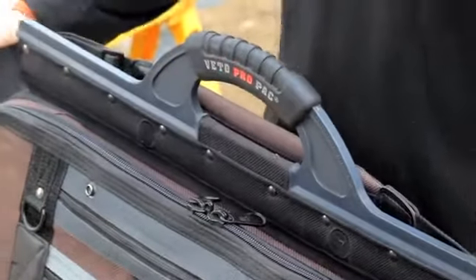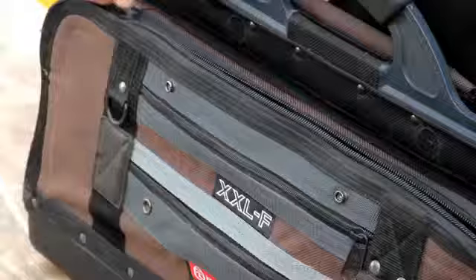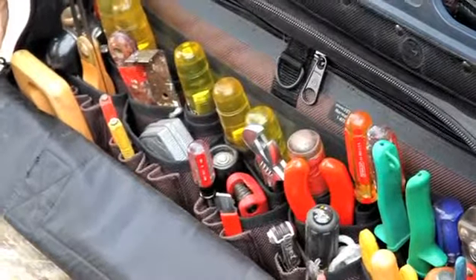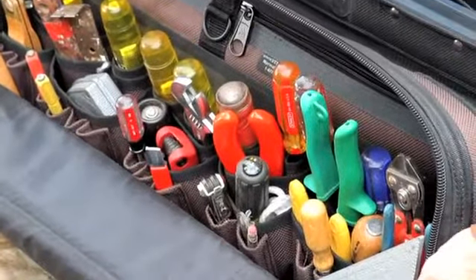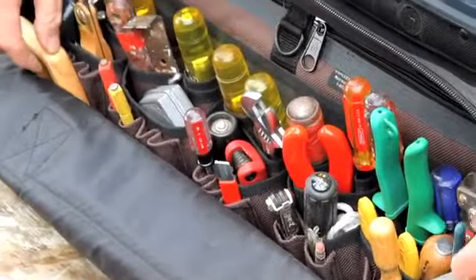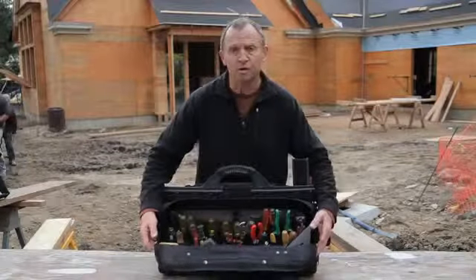The body fabric is 1800 denier nylon. On the front side, we have all your vertical tool storage — chisels, screwdrivers, wrenches, vice grips, slots for small punches, hand saws, speed squares — all can be stored on that side.